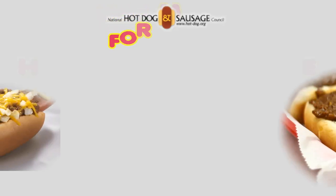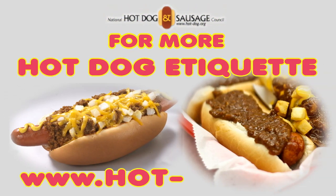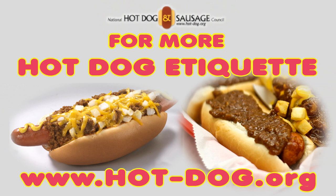No sauce slippage — superb! Dr. Dimchuk, love your tips on the chili dog. But remember, even when eating a chili dog, our hot dog council etiquette still applies. So if you get chili on your finger, lick it off — don't wash it off! And for more great information about hot dogs, go to our website at hot-dog.org.